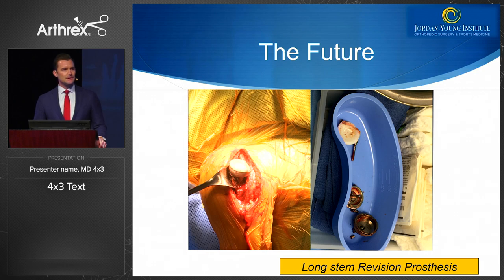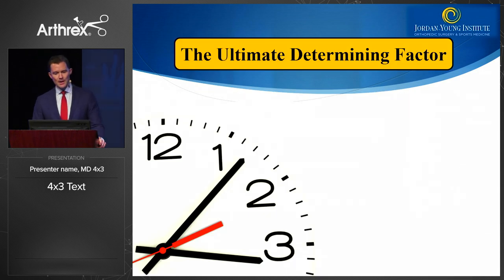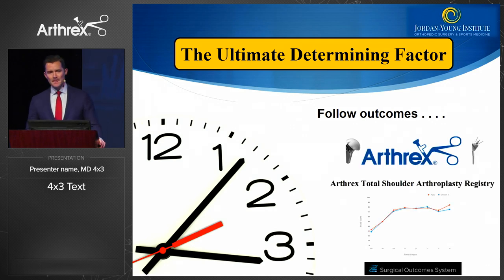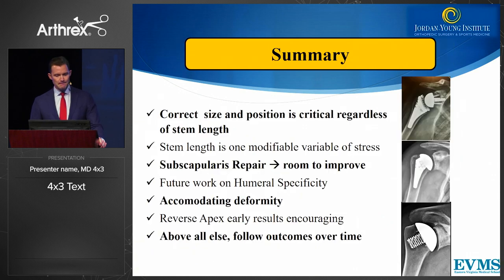The future: a 54-year-old patient with a broken, dissociated glenosphere — a very bad problem and something we have to watch out for. That's why I prefer a 135-degree lateralized design to avoid these types of problems. The ultimate determining factor is time, and we have to wait for outcomes, follow them with the shoulder arthroplasty registry, and look at our data to determine how we are doing.